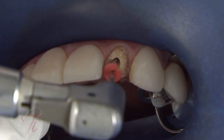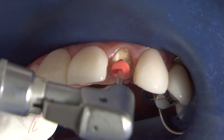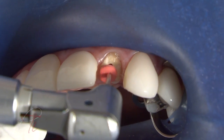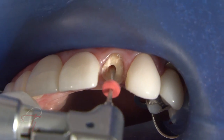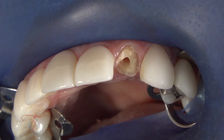The final 1.2mm color-coded drill is used to complete the intra-radicular preparation to the desired coronal diameter and predetermined length, which corresponds to the color-coded 1.2mm Rebuilda glass fiber reinforced post. The completed intra-radicular preparation is now ready.